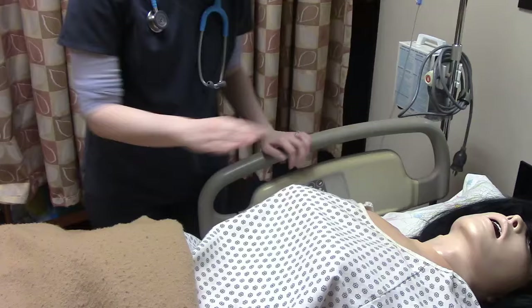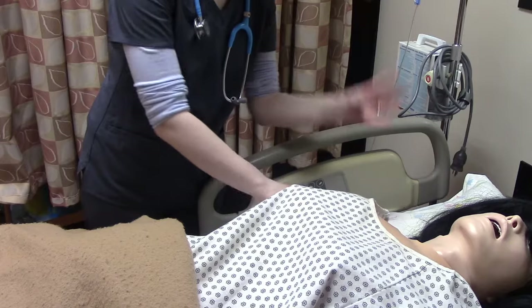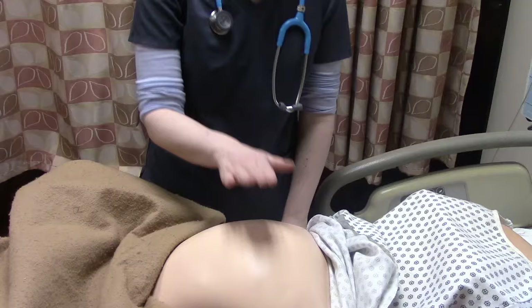Then we're going to explain to our patient that we're going to be doing Leopold's maneuvers. 'Mrs. Johnson, I'm going to be doing Leopold's maneuvers, which means I'm going to be placing my hands on your stomach to figure out the position of the baby. Is that okay?' 'Yes, that's fine.' 'Alright, let's do it.'